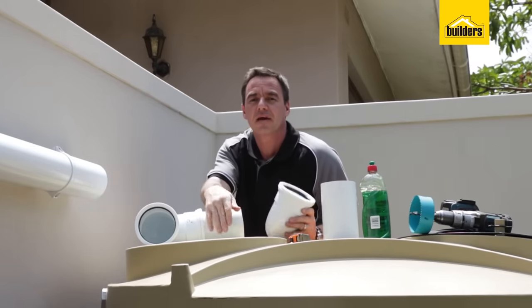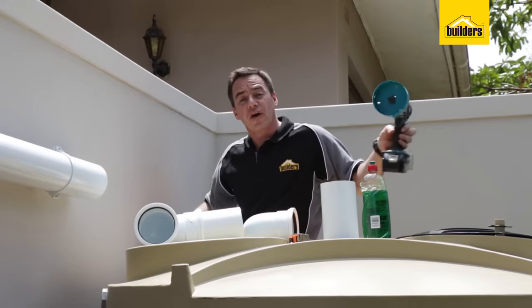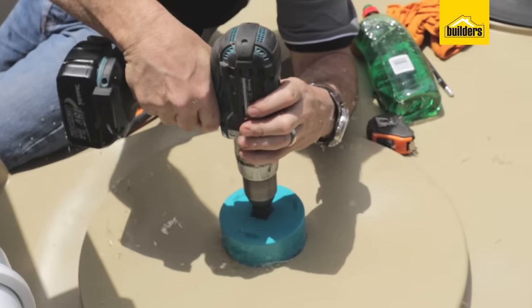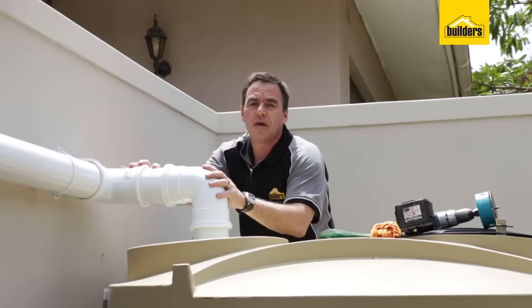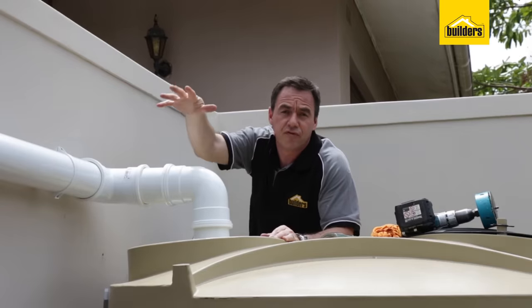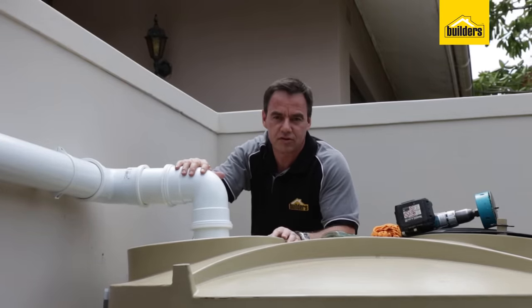Now we're going to put in our 90 degree elbows down into our tank. It is quite tricky with this rubber seal — it is quite a tight seal. I find it much easier to use some washing up liquid just to lubricate the inside and the pipe before squishing it in. We're going to line it up into place and mark the hole, then make use of a 110 diameter hole saw. Now my tank is connected to collect rainwater coming down from my gutter pipes through the first flush system and into the tank — I'm storing cleaner water now.